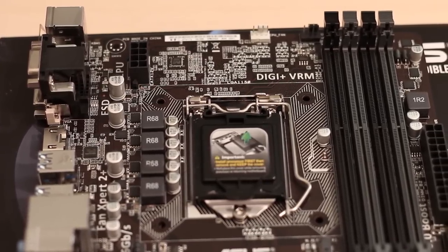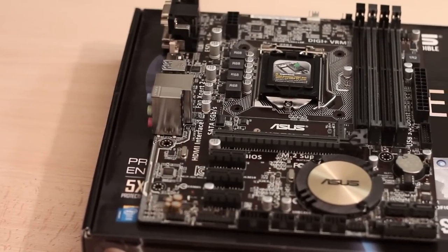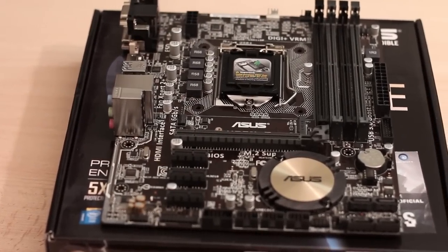It features the H97 chipset and the socket 1150, which will fit any Intel CPU from the 4th and 5th generation. It has 4 DIMMs that will take a maximum of 32GB of DDR3.